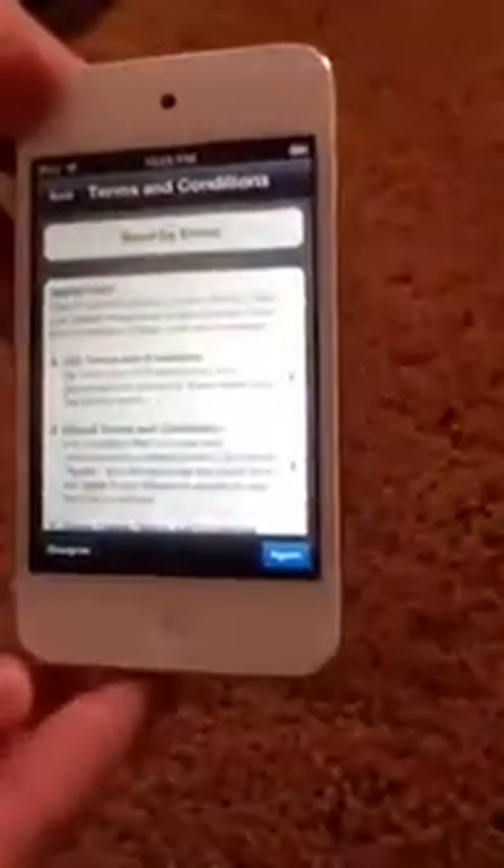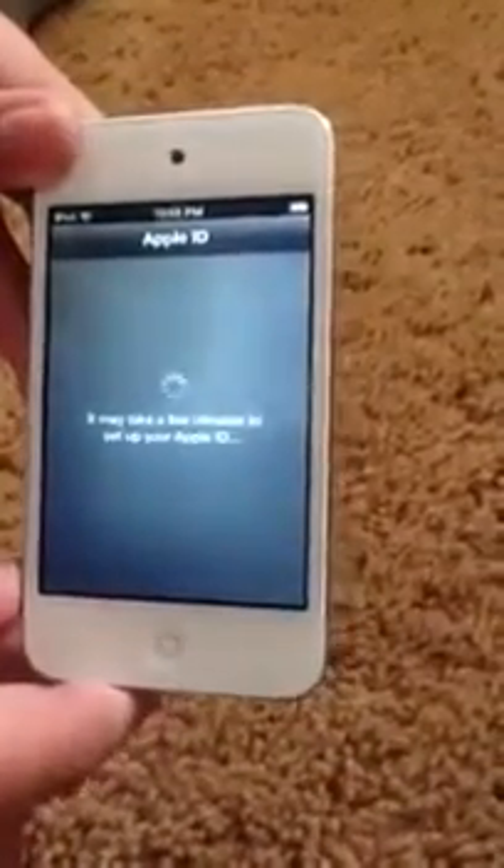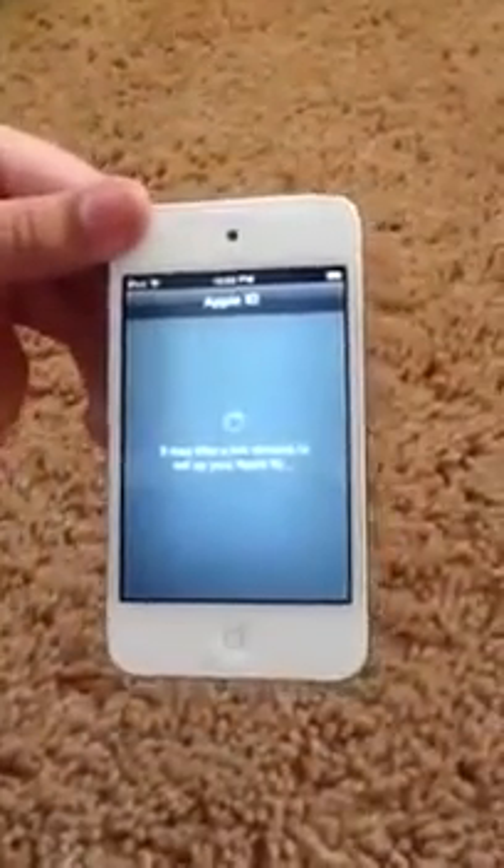For your Apple ID, if you have one you can sign in with that, and if not you can create a new one. I'm signing in right now. Signing in, and then you have your terms and conditions — just say agree. It's asking you if you're sure you agree with them — say yes. It says it will take more time to set up your Apple ID and your iPod Touch — this might take a little bit.